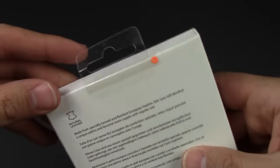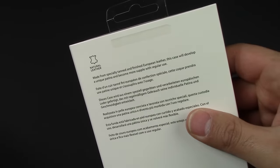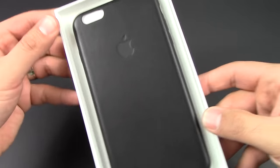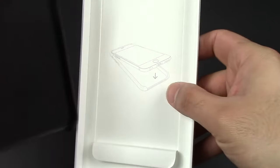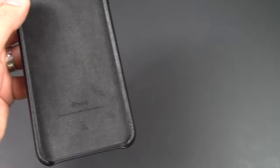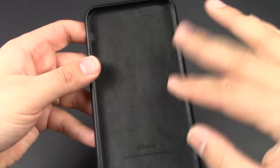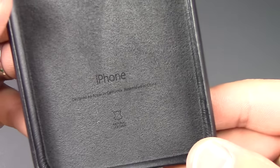Opening it up, it's got that nice little Apple tab right here so we'll just pull that open and this will just slide out. It's got a nice quality feel, just pops right out. It's got that nice little velvety type of inside to protect your phone so it doesn't scratch, and it's got some writing on the inside as well — a pretty quality case.